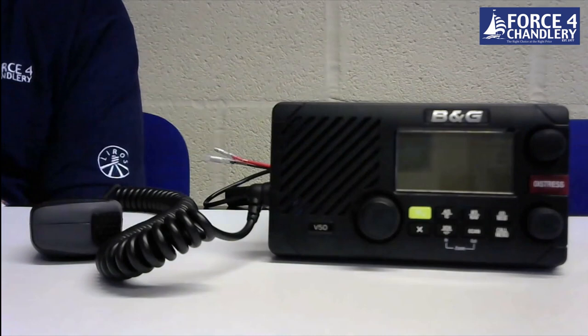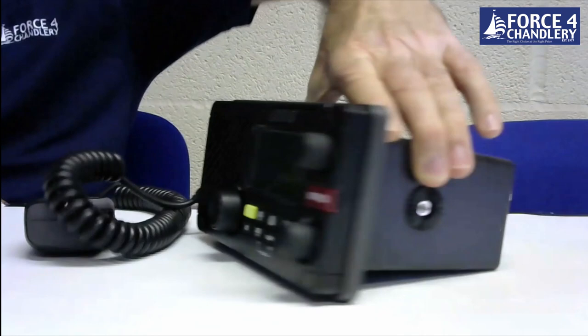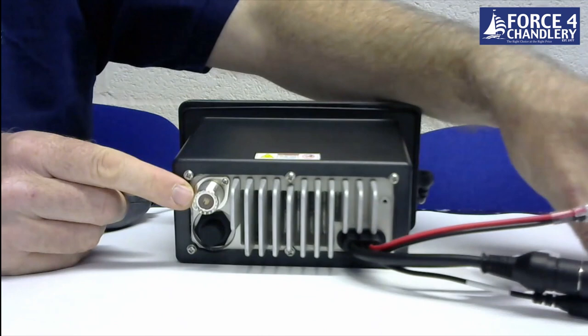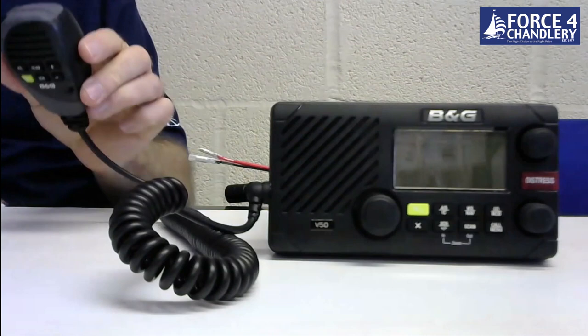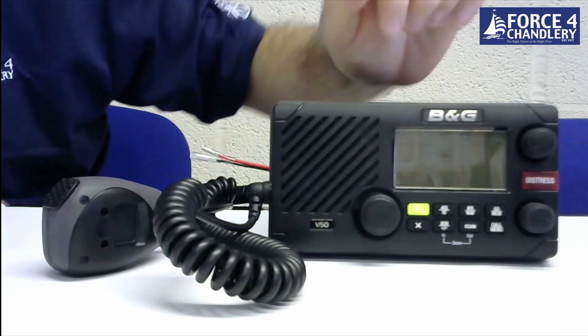The last unit today is from B&G — the V50 VHF with internal AIS receiver. It features both NMEA 2000 and NMEA 0183 connectivity, a single VHF connection on the back with splitting done inside the unit, and connections for an external hailing horn and external speaker. The unit comes with a permanently attached compact fist mic and has nice bright green buttons for channel 16, in keeping with B&G's colouring.